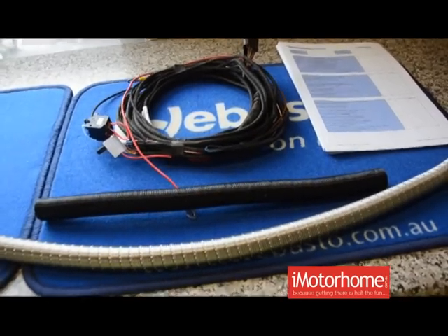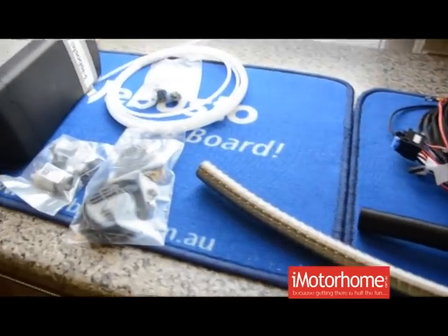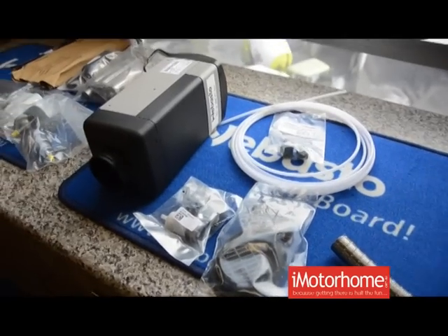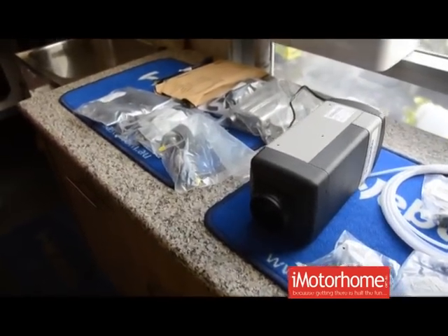Our 2 kilowatt heater, the Airtop 2000ST, comes as a prefabricated kit in one or two outlets and they're designed ready to install. So it's something that a confident DIY person could undertake. Our customers are pretty versatile and put the heater in themselves. If they do need clarification, just give us a call and we'll help them out through the installation.